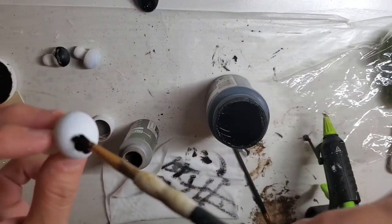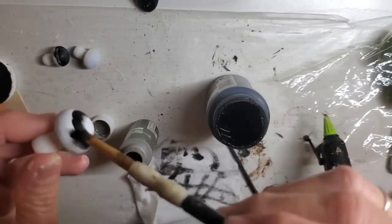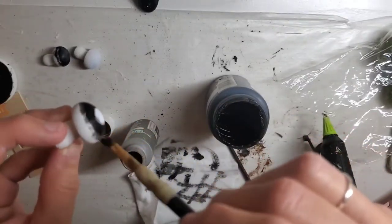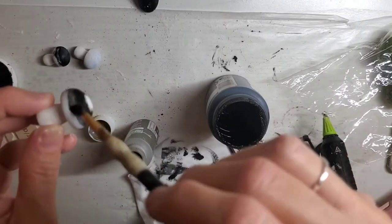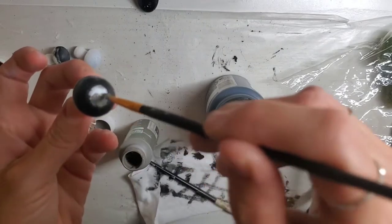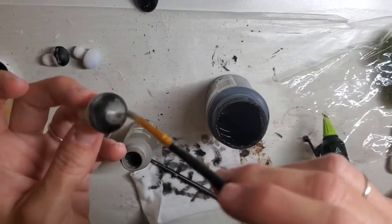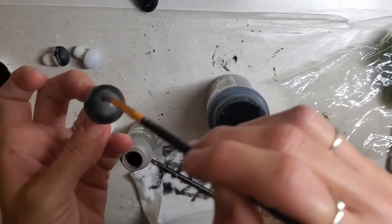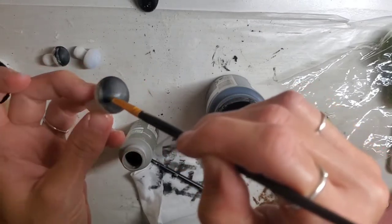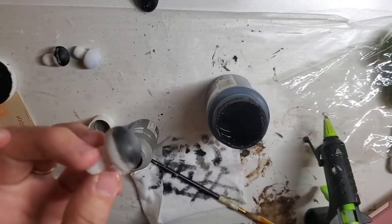After the paint has dried, I'm taking Ink by Waverly and I'm just painting a ring around the top of that mushroom, and then without any more paint on that brush I'm going to drag the paint down to make it even lighter. You want another ring, not as dark. Then I'm taking a gray paint and putting that in the middle of the ring, then wiping my brush off and fading that paint into the black paint. You want the colors to fade nicely into each other.